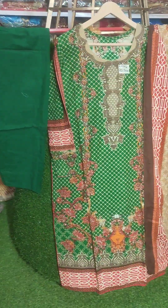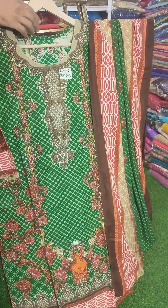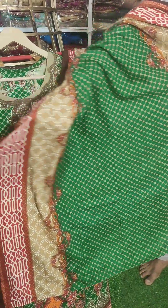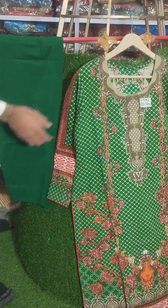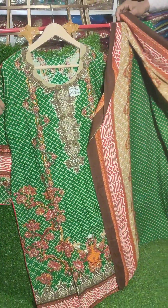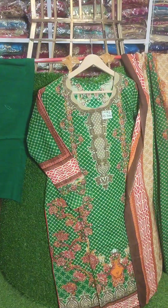It is a 3-piece, it is a green color, it is a very beautiful shawl. It will be a shawl, chest size is 20, length size is 42, price is 3000. It is a front and back, it is a print, very beautiful, just like new. It is a trouser, it is a full 3-piece — you will get it, only 3000.